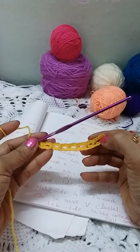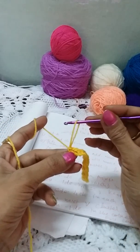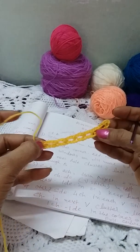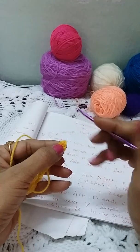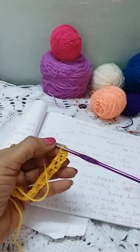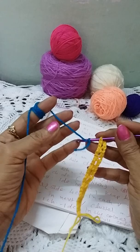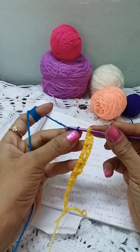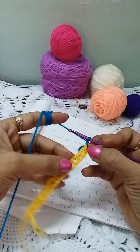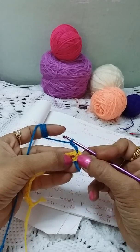We are working two rows in the same direction, so our first row is now completed. Keep the loop hanging here — you can secure it with a stitch marker. We will start our next row from this same end. The turning chain we have kept — insert the hook in this last chain and take a new color here. Make a loop and pull through, then close it. Now make three chains.